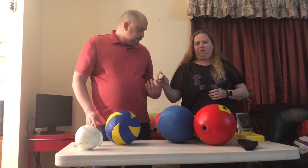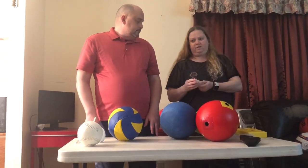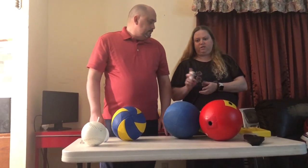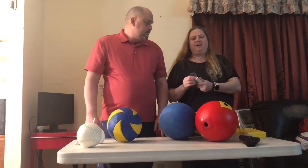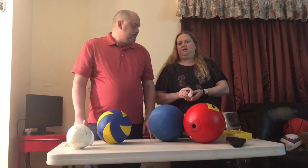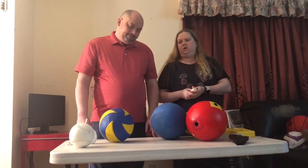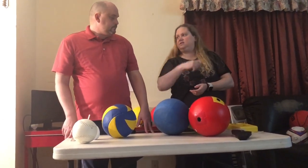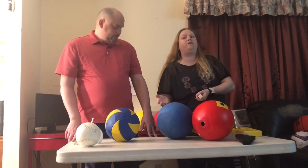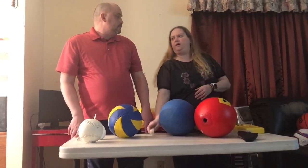This is a small sound block — maybe two to three inches — a rectangular thing with a little toggle switch on the end that you can use as a locator. We would use this for something like capture the flag or tag, where the person who is 'it' wears this or puts it in their pocket so the other people know where they are.